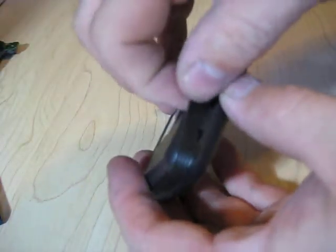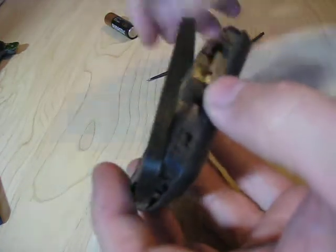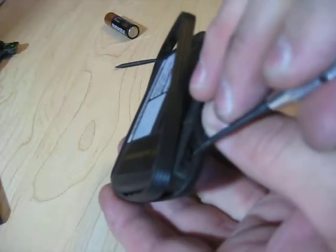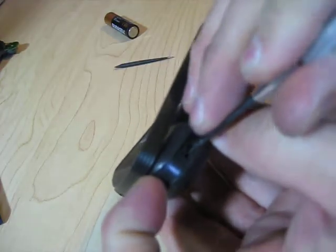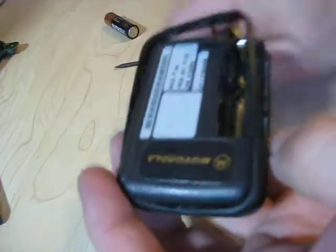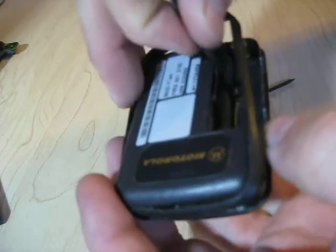The reason you have to do this is because there's a hidden latch right here on the other side of the battery that you just have to push in to release gently, or you'll break it off. There we go, clipped out. Now the two halves should separate if I hadn't pushed too hard and locked it again.